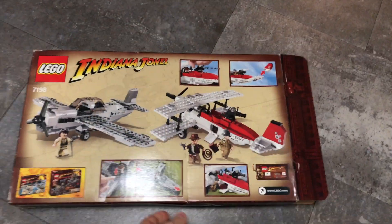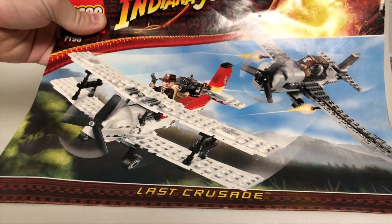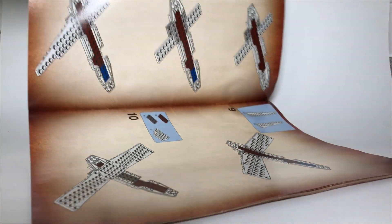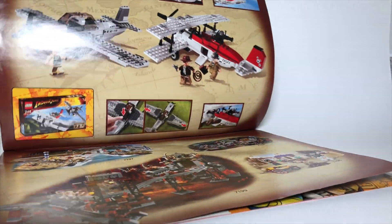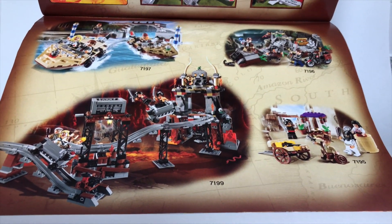Let's go ahead and take a look at the instructions. Here we've got the instruction booklet — basically the exact same design as the box. When you open it up, you can see the pages are made to look like a weathered old notebook. When you flip to the end, there are some advertisements for that last wave of Indiana Jones sets from 2009.